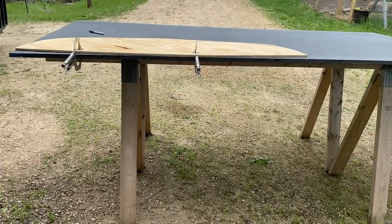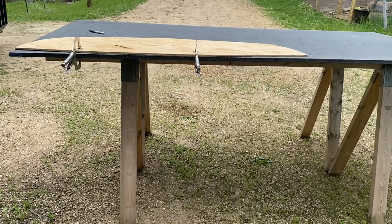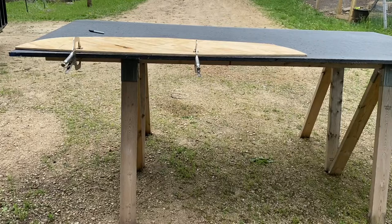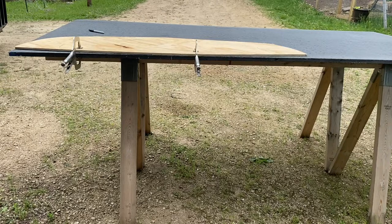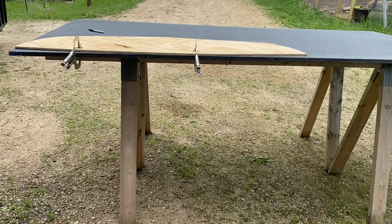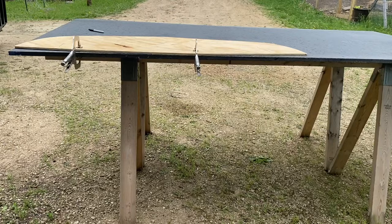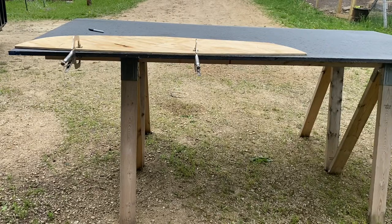I've got this piece of Coosa board clamped down to some sawhorses. I have my pattern for a new transom traced out and I'm going to suit up and try to cut this with a carbide jigsaw blade. I've been forewarned this is extremely scratchy, unpleasant stuff to work with, so I'll use a respirator, goggles, and coveralls.